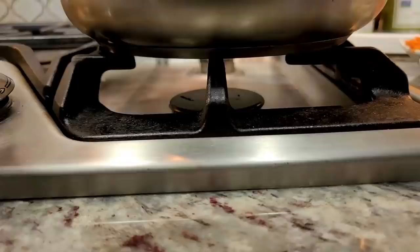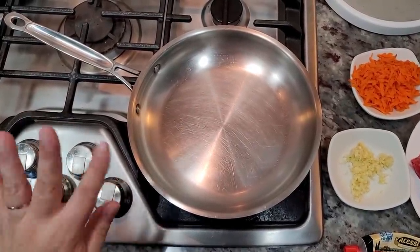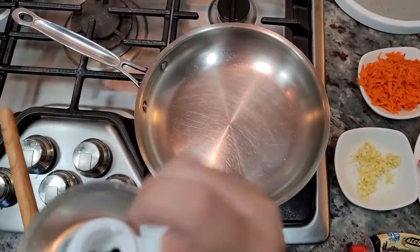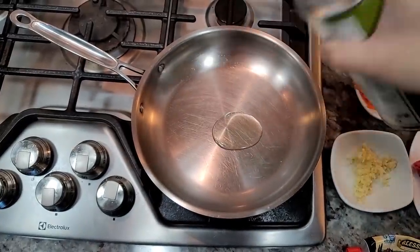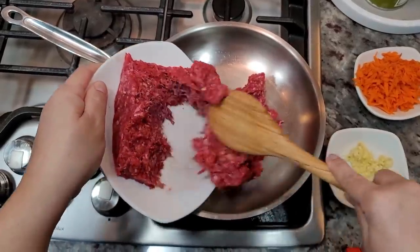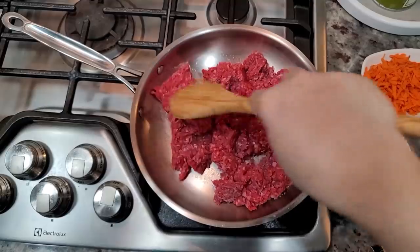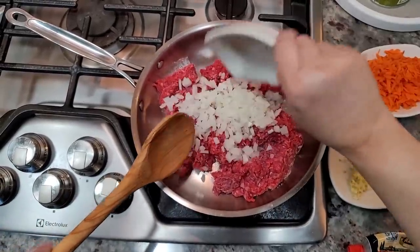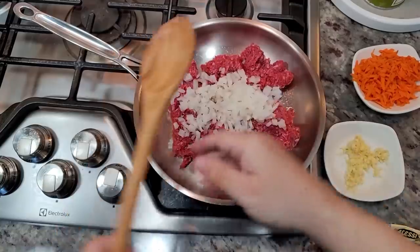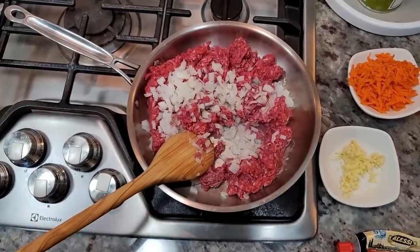Let's get started. I'm preheating my pan on medium to medium high. Since I'm working with lean ground beef, I'm going to add just a little bit of cooking oil because it won't render much fat. I'm going in with the ground beef and the onion too. I'll add a pinch of salt and some pepper and just saute and brown this well.